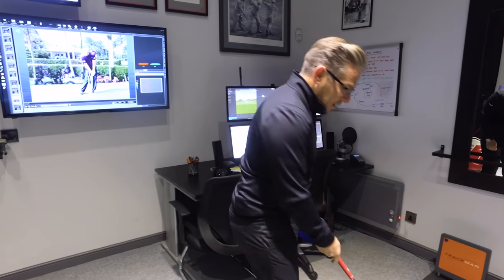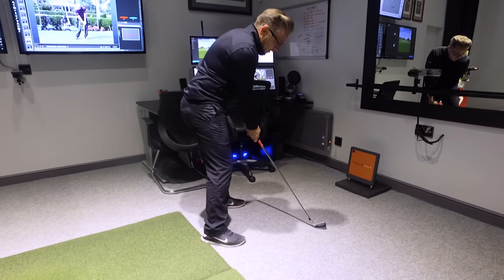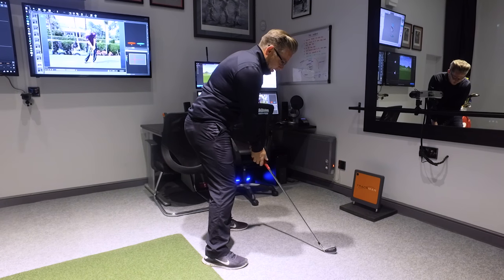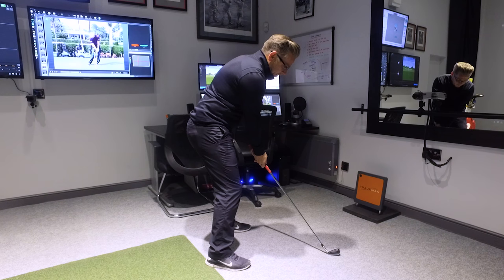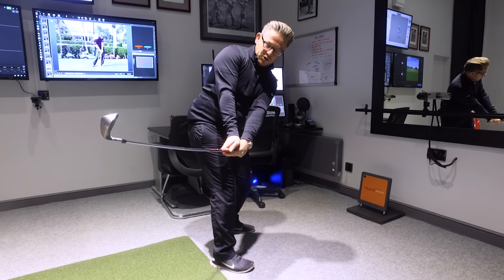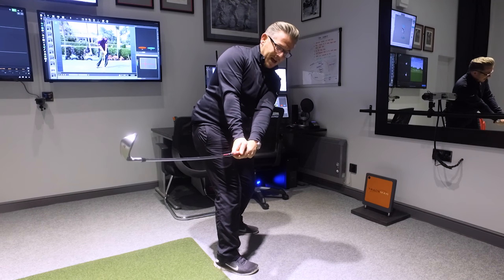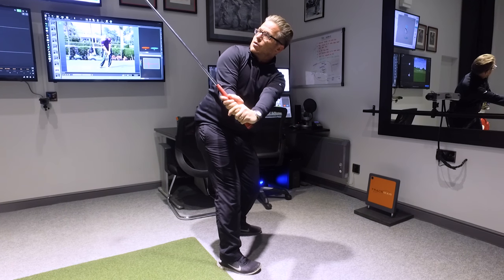Now, the other major gripe I've got is from this address position, when the hands are so far forwards, as I make my backswing the club head is way further on than my body. I turn my body, and the club has gone way inside and really closed, the right hand's very on top, and the club's got behind my hands. To set the golf club is so difficult — all I can do is shut the club face.